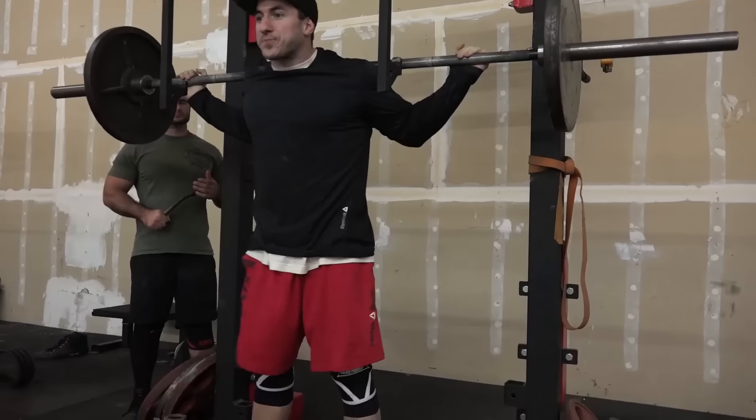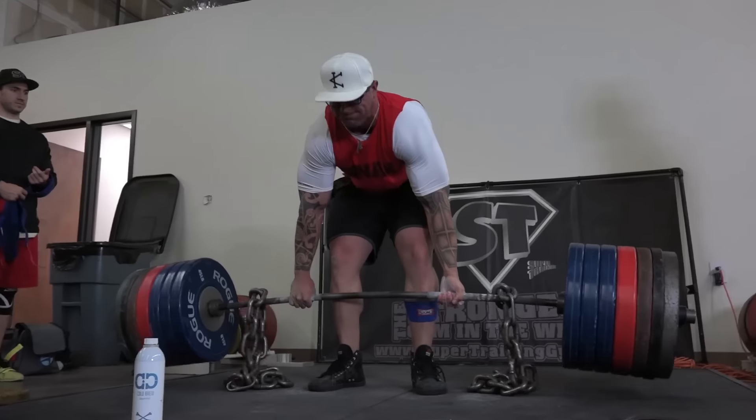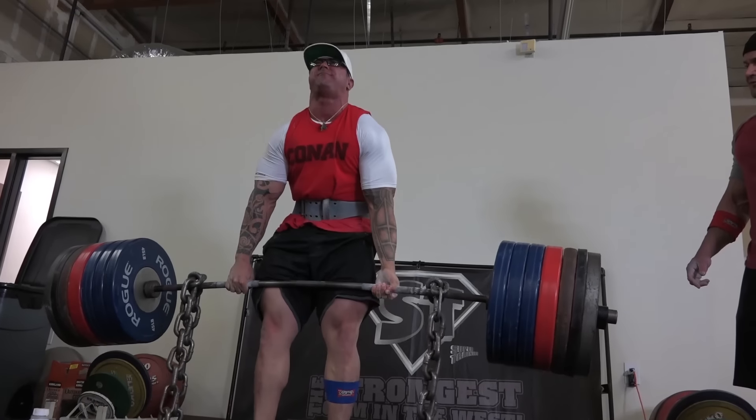Hello there boys and girls. I gave you guys a tour of Super Training Gym a while back, but things have changed quite a bit, so let's check her out.